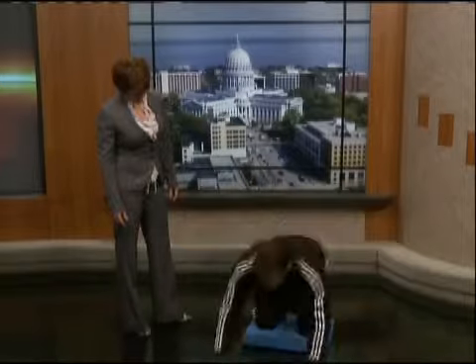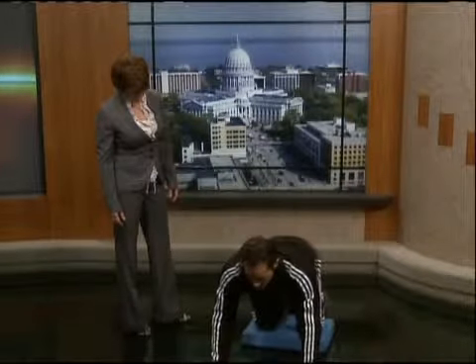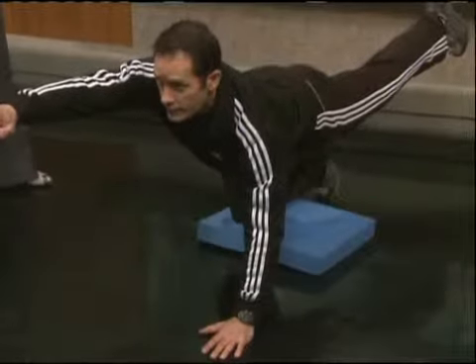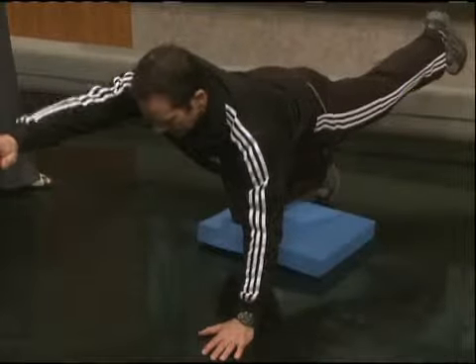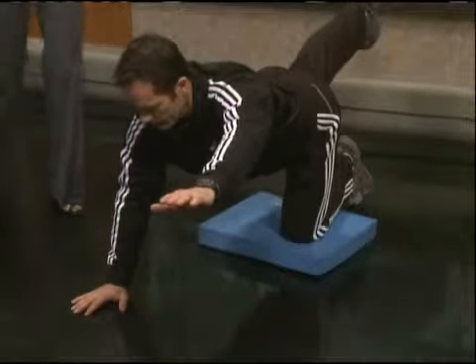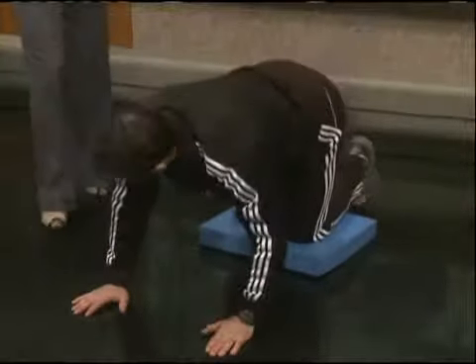Another thing we can do here also hits the low back, but also glutes and hamstrings. For balance again, we're going to lift opposite arm, opposite leg. I think we've done these on the show before — but here on the pad, nice and easy on the knees and up like that. So legs, glutes, your core, and the low back.